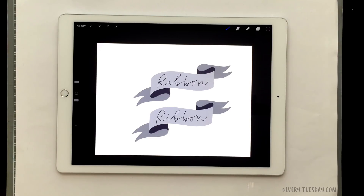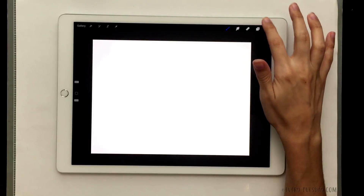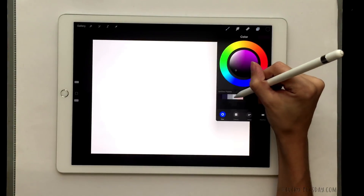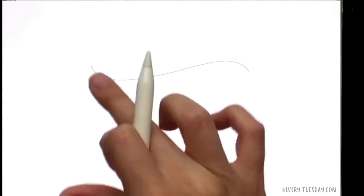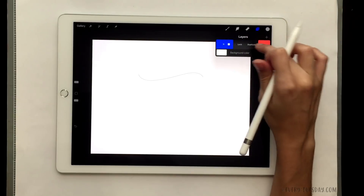That's how easy it is to create a simple ribbon in Procreate. Now we're going to follow the exact same method to make a more complex ribbon — you'll see quickly that you can use this same method for any type of ribbon in the future. I'm going to create a brand new screen size document and move a bit quicker. I'll be using the exact same colors. The first thing we do, just like before, is create a curve at the top — this time going the opposite direction so you can see how the ribbon looks a little different.